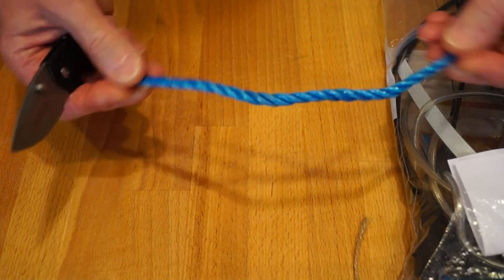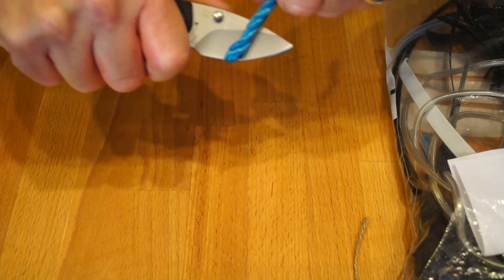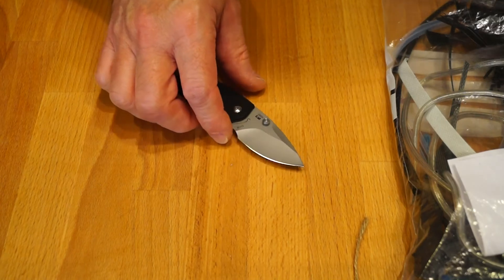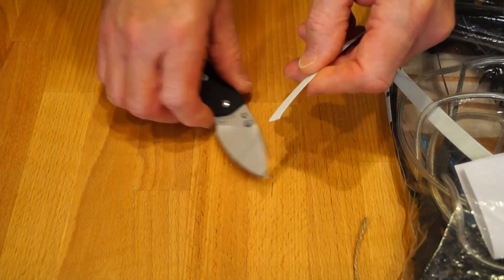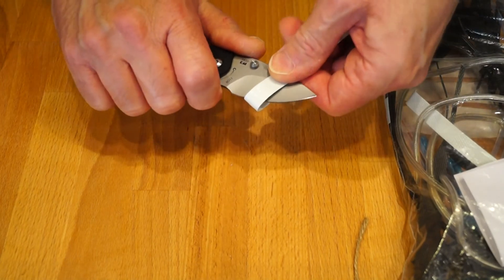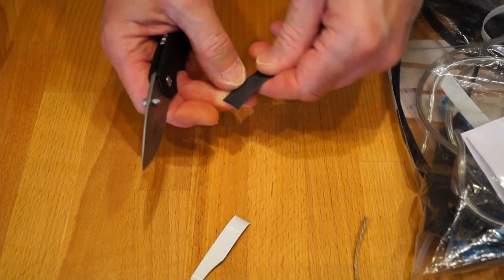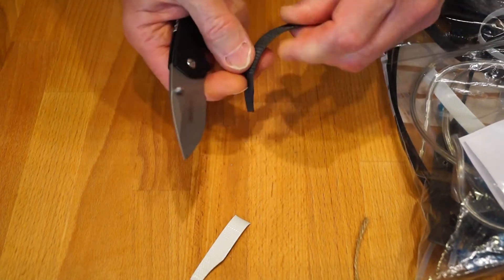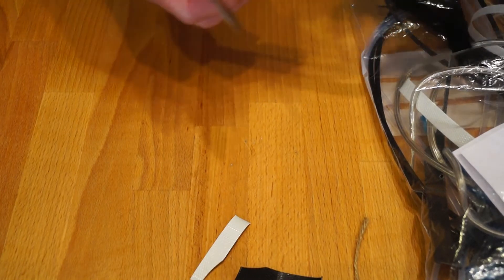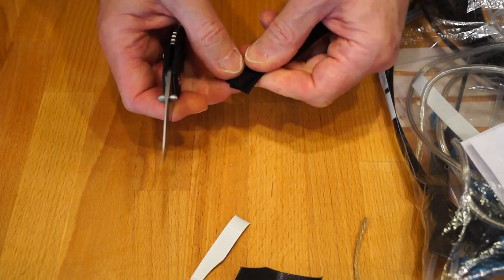It took a couple of goes but it did the rope eventually. Now the package strapping — yep, likes that one. Getting the belly of the blade going — yeah, likes that one too. Here's some thicker strapping — once again yes, and chopping it — not too difficult at all. There's a little bit of Labrador-strength dog lead left — let's try that. Oh yeah, that's sharp, that's all right.